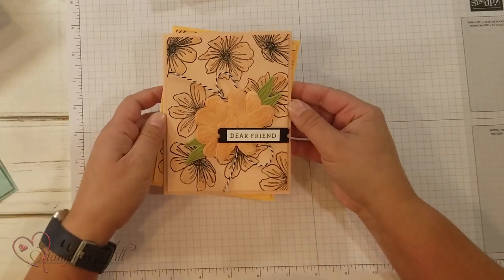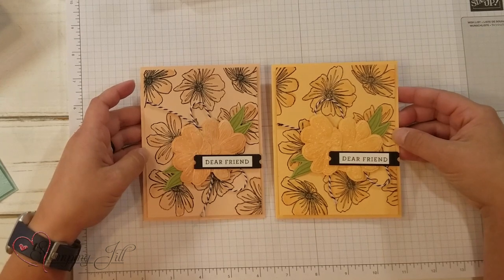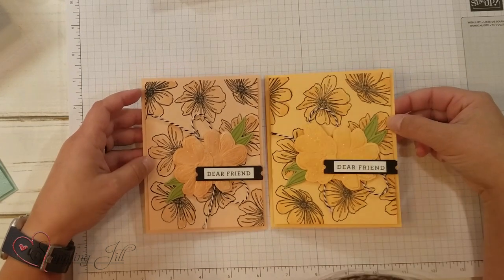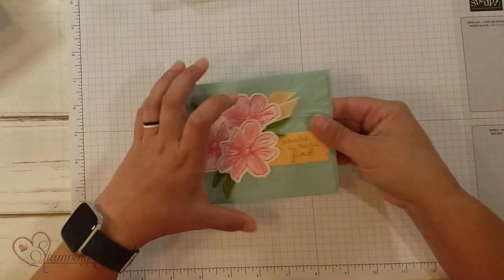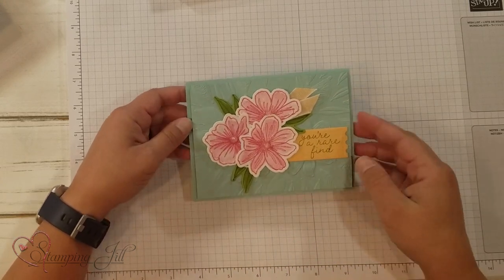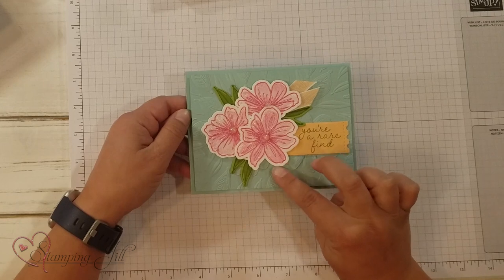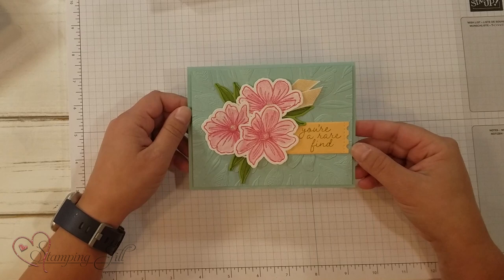Here are a few other ideas I've made using this bundle of products. On this one I didn't stamp first — I just ran it through and cut it out, so it's more of a monochrome look. And here's the one where I used the embossing folder on the back — you can see that. And then I just used the die to cut these flowers out without running them through the embossing folder, so you can see the difference that makes. Still super cute and very fun.